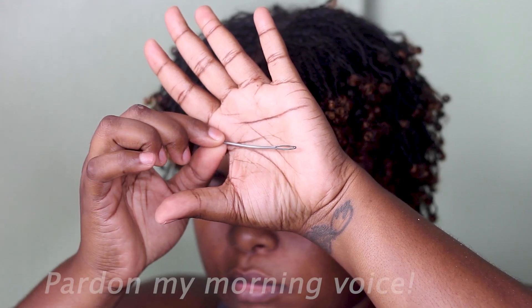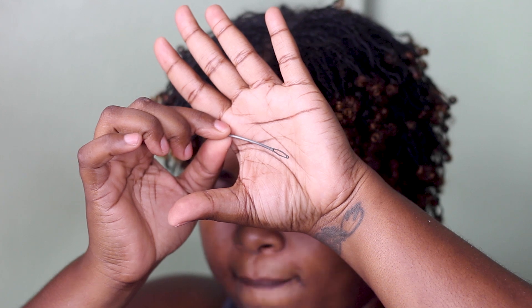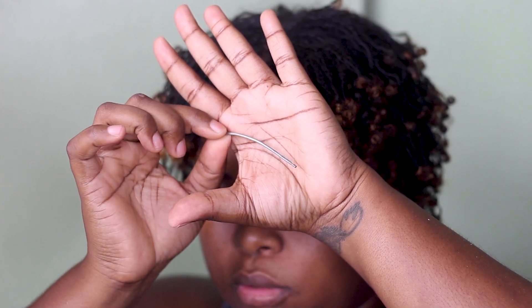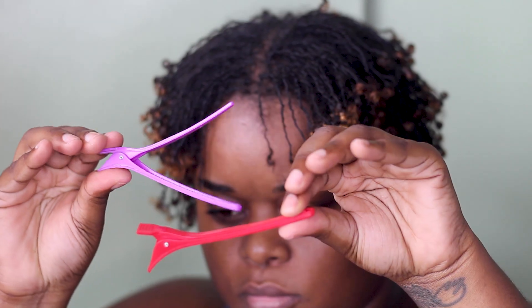Let me start by showing you the needle that I'm using. It's a tapestry needle and I bent it and widened the eye of it using heat. I'll show you all the tools I use to maintain my locks in another video. These are some clips that I use — I love them because they have no teeth.